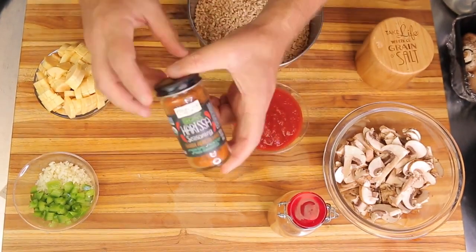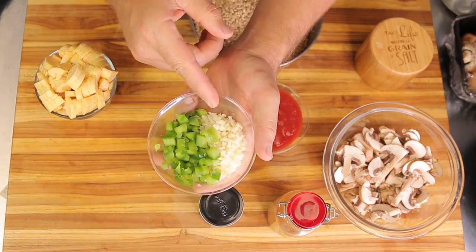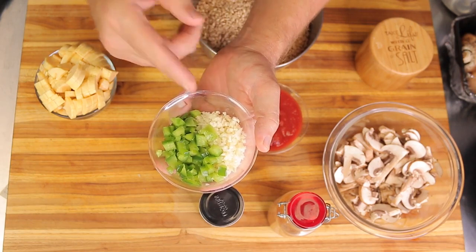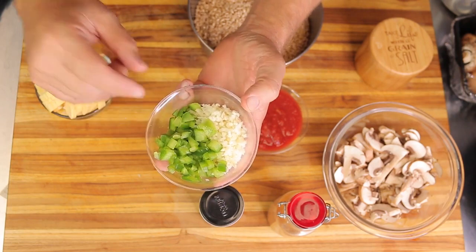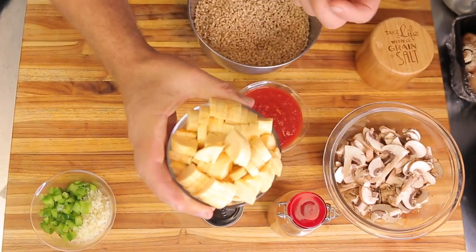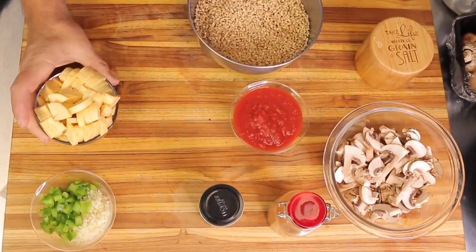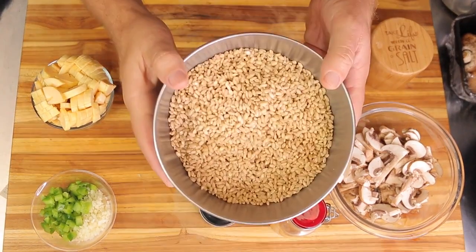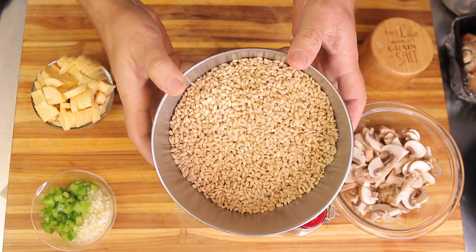I'll have the harissa in my Amazon store in the link below if you guys want to order it. I have one tablespoon of diced white onion, real fine, one tablespoon of garlic, and about two tablespoons of minced green bell pepper. This is one whole plantain cut into small pieces — you could use potato or any other starch you like. And two and a half cups of barley that has been rinsed and sorted.